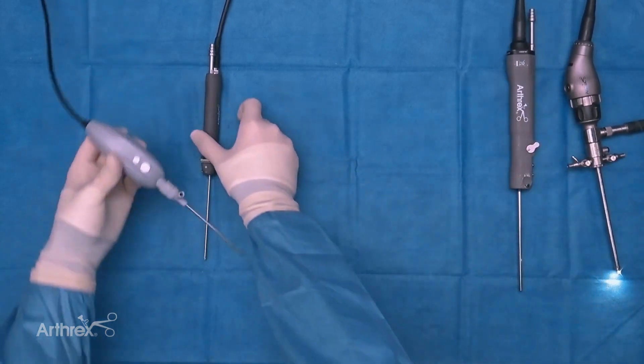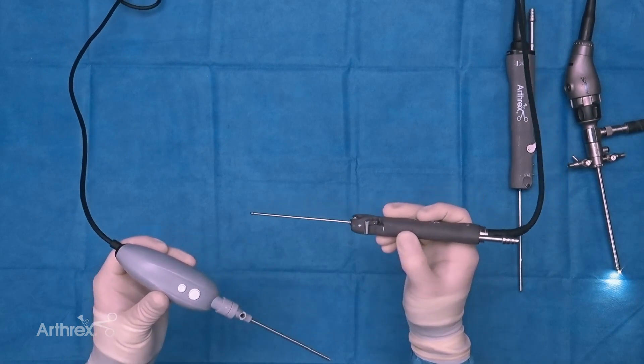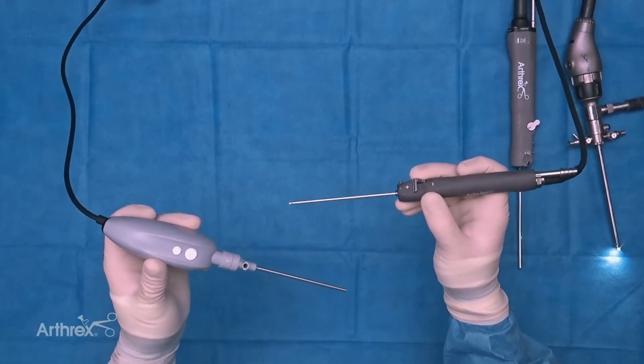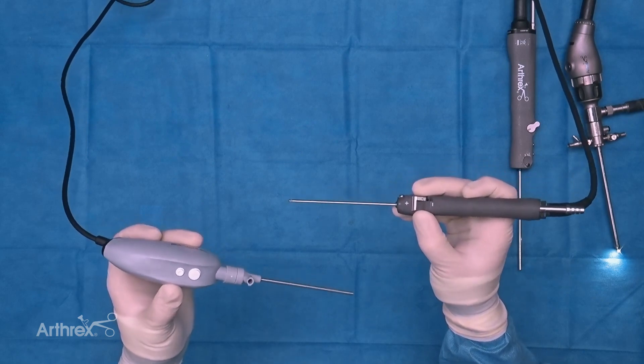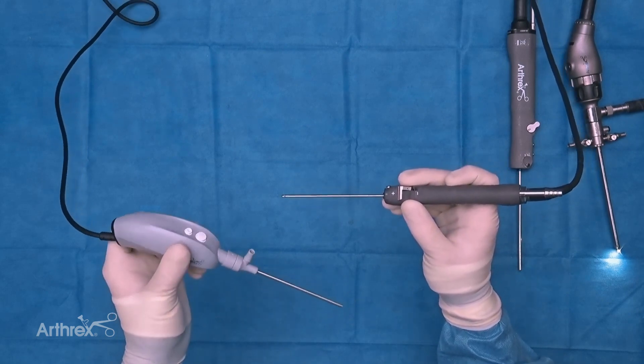One of the benefits of having both the Nano camera and the Nano shaver is that they're paired well with one another — both light and a similar length. This allows you to be closer to the elbow during surgery, be much more precise in your movements, apply much more finesse to the surgical case, and the setup is very well balanced, making it much more ergonomic.